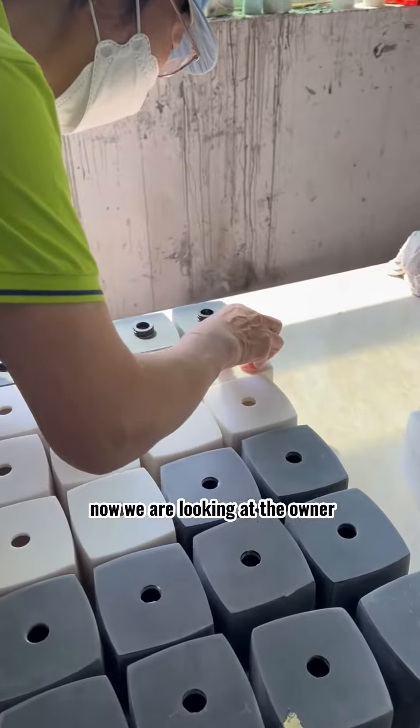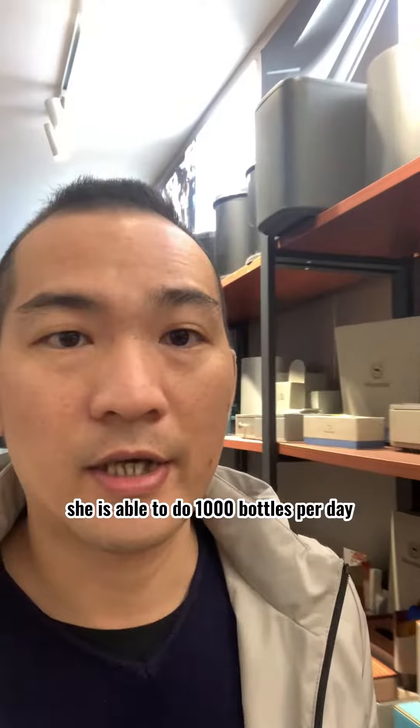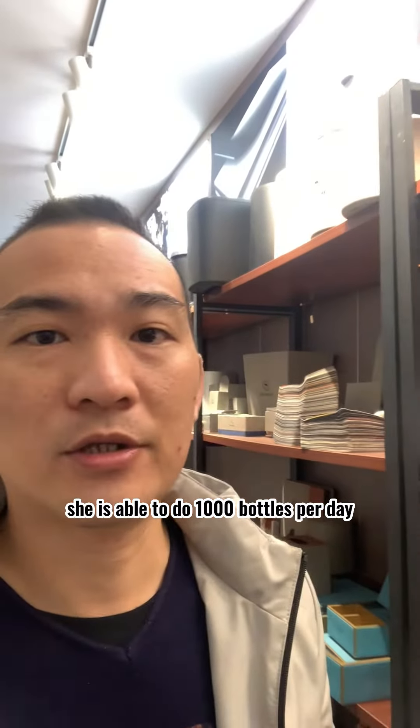Now we are looking at the worker. She is pasting the nozzle mouth to the body of the bottle. She is able to do 1,000 bottles per day.